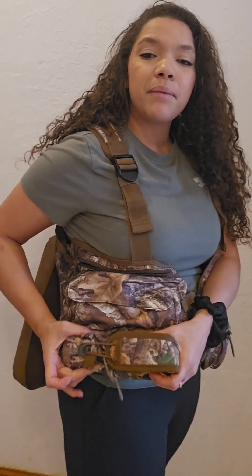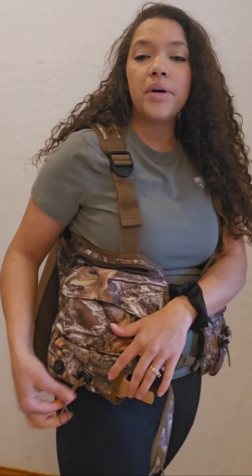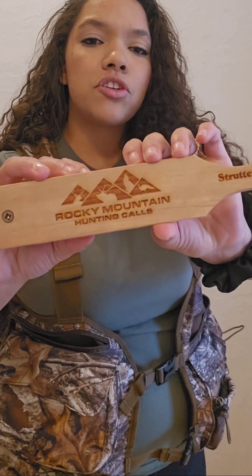Moving to this panel, there's also a lot of pocket storage. The first one being the box call down here. Something that I like as an added feature was this extra elastic right here to keep the box call from moving or making any noise as you're traveling. I will be taking the Rocky Mountain Strutter out there.